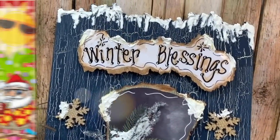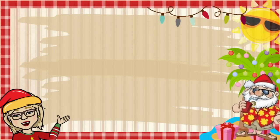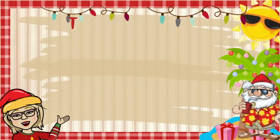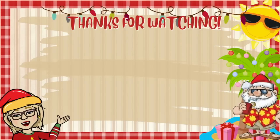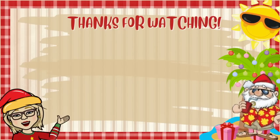Here are more videos for you to watch in this Christmas in July series as well as other videos on my channel. If you click on my little picture that will allow you to subscribe to my channel and we can become great friends. Thanks for watching guys — we will see you in the next video.